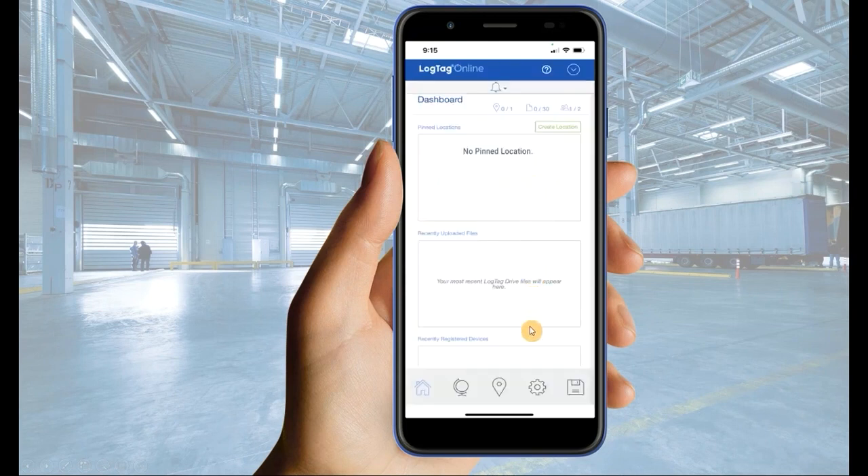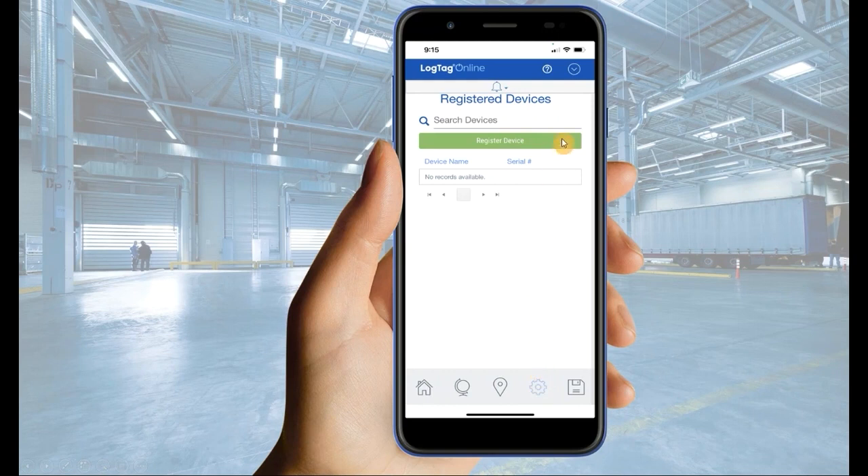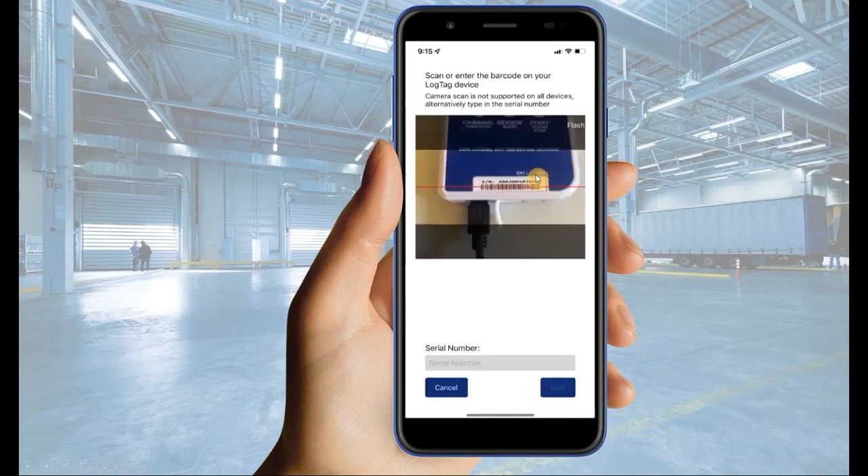Navigate to the Devices tab, then select Register Device. Using your mobile device's camera, scan the barcode on the bottom of your logger. This will allow the application to detect your device's serial number. Alternatively, you can manually type in the serial number. Then select Next.